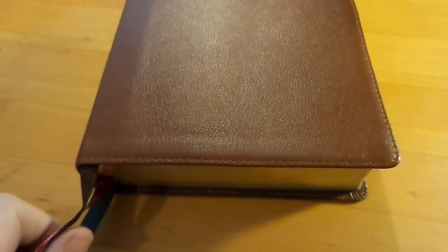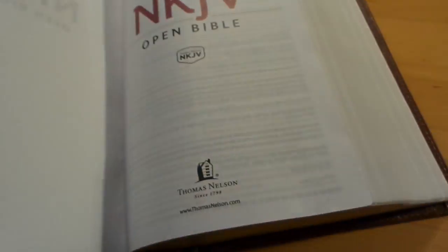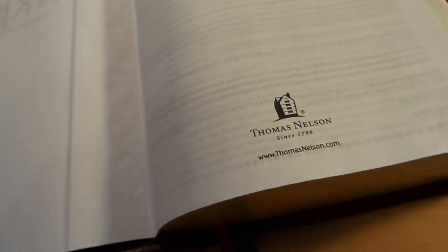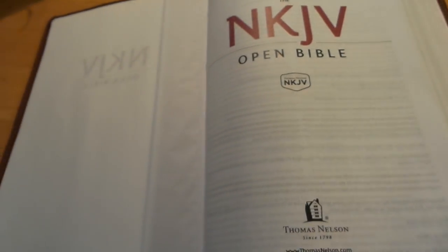Over time this will work in and get really nice. It does open up flat — you get good corners, nice paste-down. It's very lightweight and very flexible. The front page has already been swallowed up, but when I got it, it was straight. This is a study Bible, not a premium Bible, and I think they did a really great job.